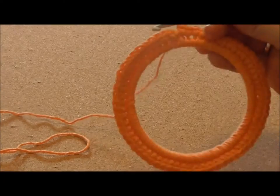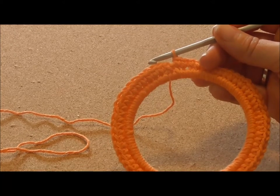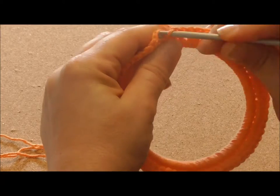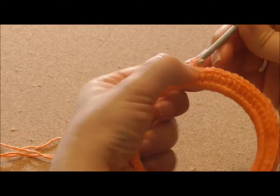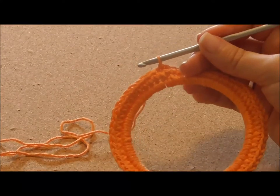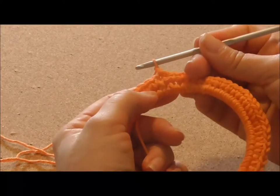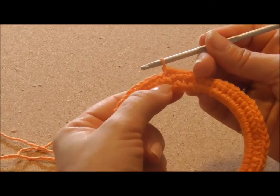I've reached the end of the row. For the third row I'm going to join with a slip stitch to the first single crochet. For the third row we'll start by chaining 1 and we'll make 2 single crochets in the same place where we are now.